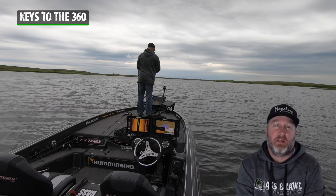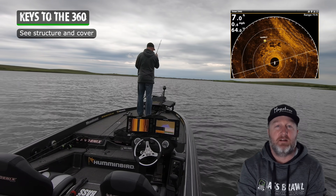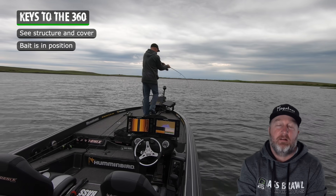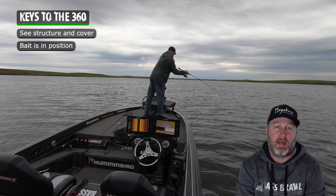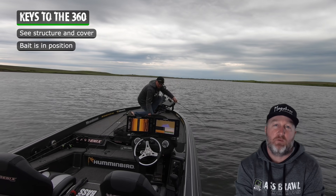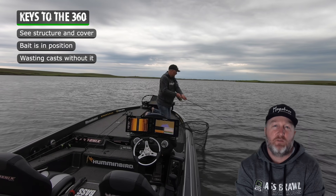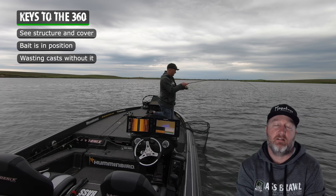One of the keys with that 360 is if you can see the structure and the cover that you're throwing to, you know your bait's where it needs to be. That allows you to dead stick and take more time with each cast to figure out what those fish want. If you don't have that, you could be casting where there's nothing and wasting casts. Even if you're just wasting a couple casts out of every 10, at the end of the day that's a lot of time.